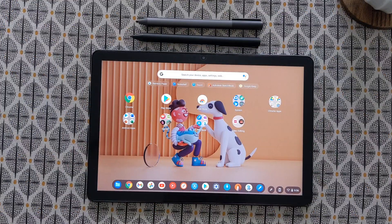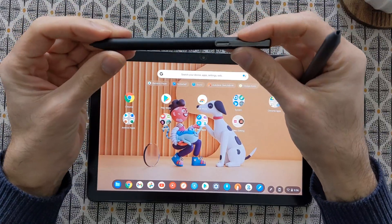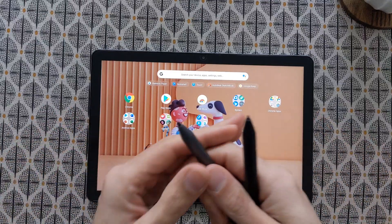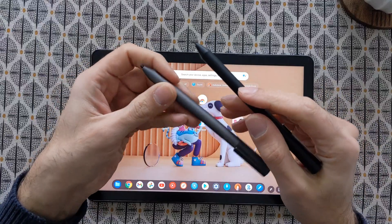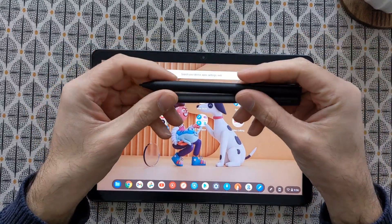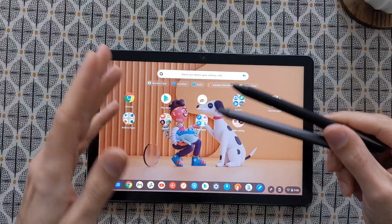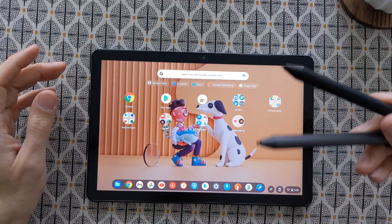Welcome to a new video. In this video I want to compare the Lenovo USI pen to the Penoval or Andana USI pen. I will show them on different applications to see how they perform, and I also made a list comparing these two pens to the HP one as well. I will also get the Acer pen soon, so I will have a table to compare which one is best for its price so you guys can easily follow along.